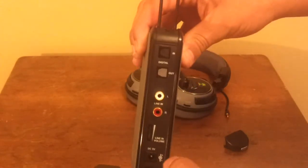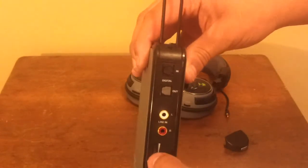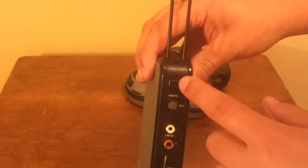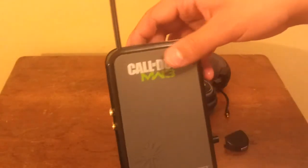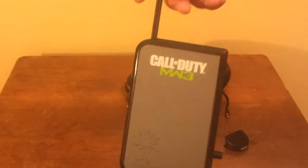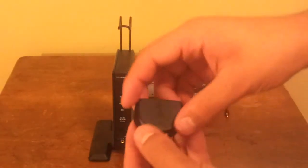On the back you'll find a power button, a DC in port, a slider for the volume input, the left and right audio jacks, as well as an optical audio in and optical audio out port. There are also some designs on the side that look pretty cool and add to the Modern Warfare 3 effect.